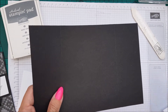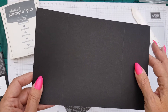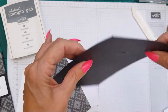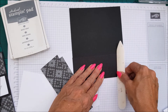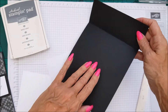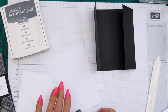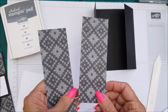You will need a Basic Black card base — this is eight and a half by five and a half — but instead of our normal scoring, we're going to score two and one-eighths on either side. This gives you a gatefold card. So that's two and one-eighths in on both sides, and we're using the Urban Underground DSP.